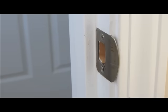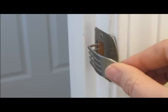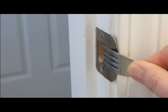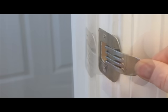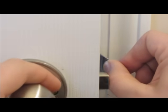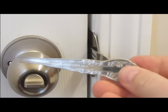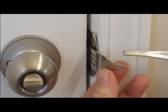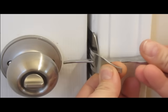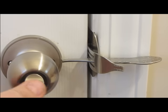Here is how it works. Simply take the prongs of the fork and insert it into the latch hole, just like that. Now you will shut the door. Now you will insert the handle through the slot on the fork. This locks the door.